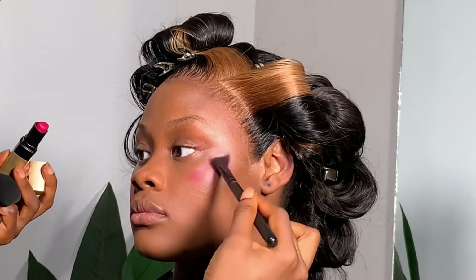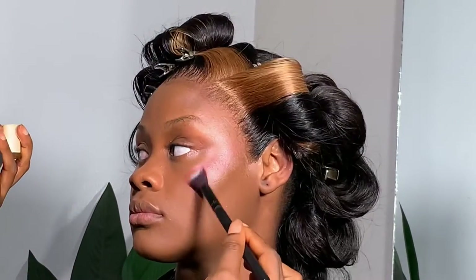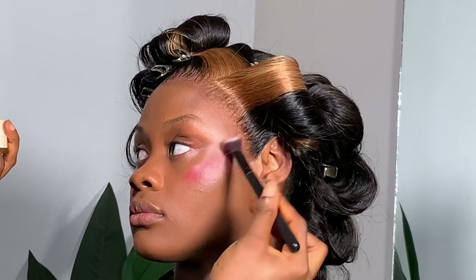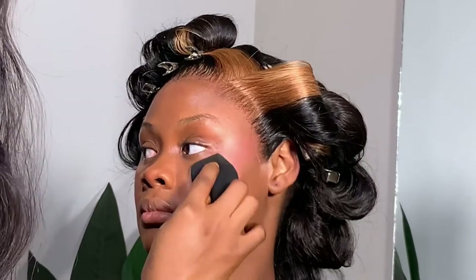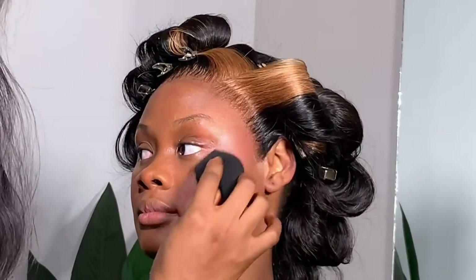Right now I'm using my Bobbi Brown lipstick — a pink lipstick — as my cream blush. I mentioned in my last video that I'd be experimenting with lip products as cream blush, and I'm loving it. It sits beautifully — seriously, try your lipsticks as blush. Just look at this, it blends perfectly.